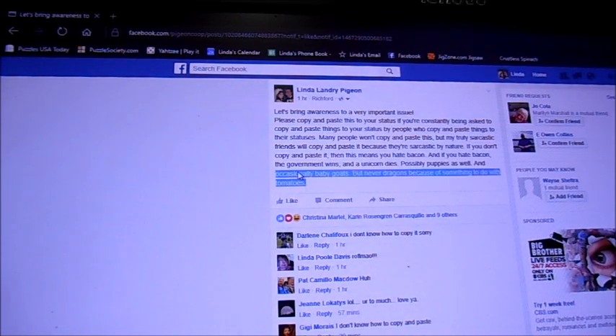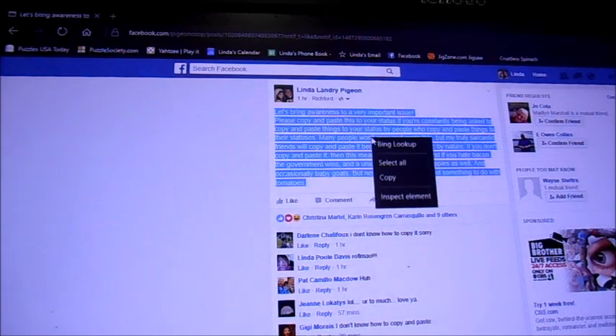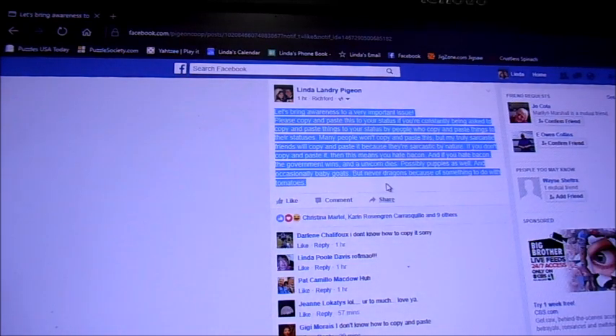Slowly drag it over everything you want to copy, and let the left mouse button go. See how everything turned blue? Now right-click in the blue part and this little menu comes up. Left-click on copy.